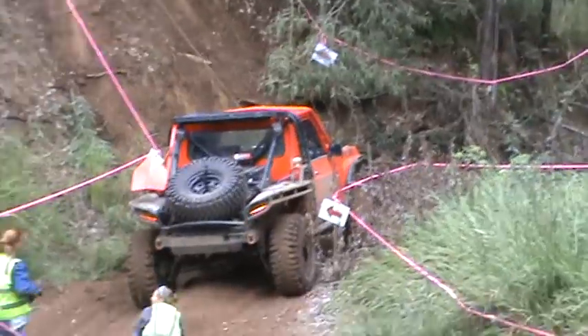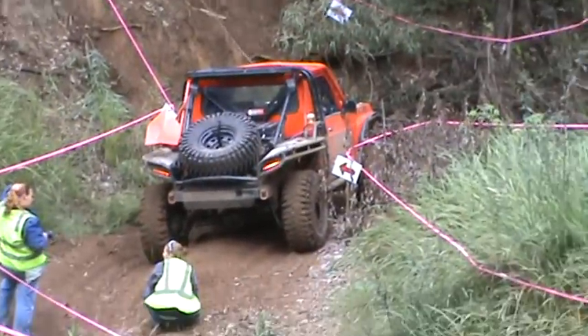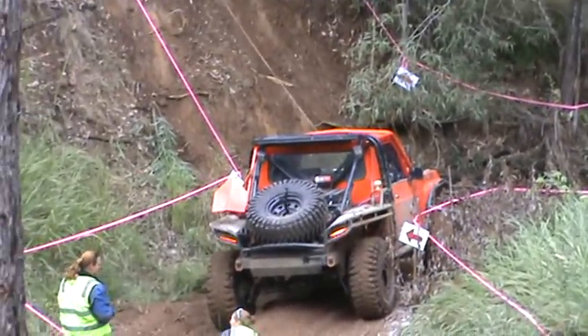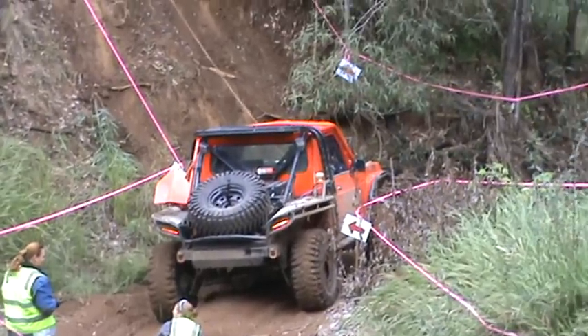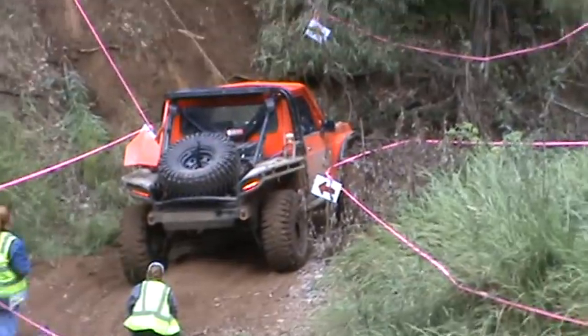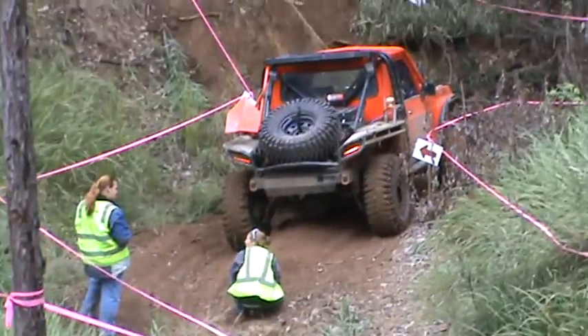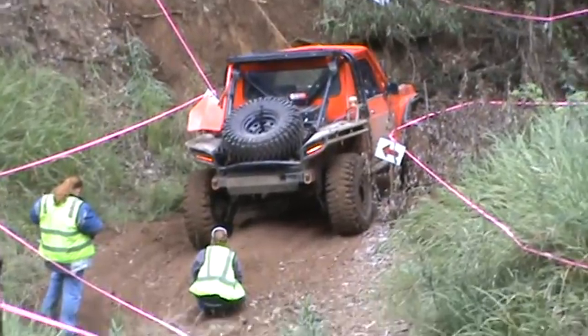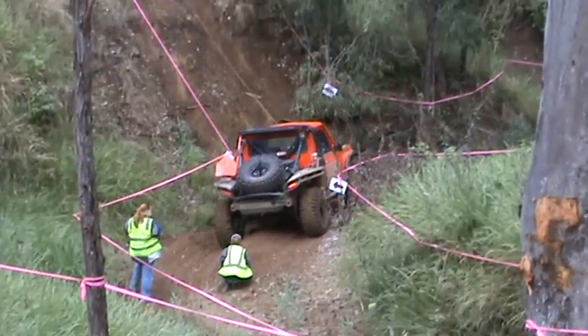Do they get penalised for hitting the tape? Yeah, they do. Might be if they just broke it. I think they might be allowed to touch it. But I kept the harness. Touch it and you break it, I think you lose points. I've got to use a bit of bits out of the harness when I put it in my car, and then I have that underbonnet tire and it gets more bits out of it.